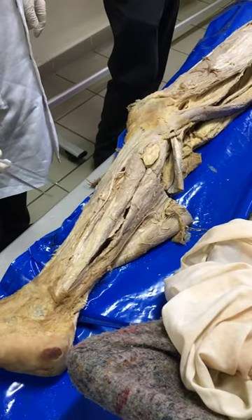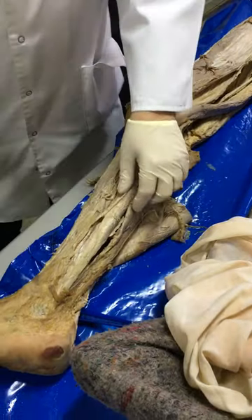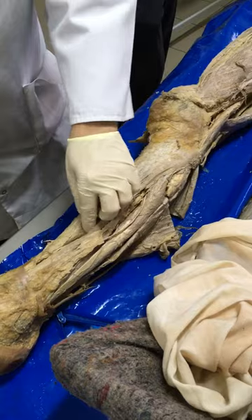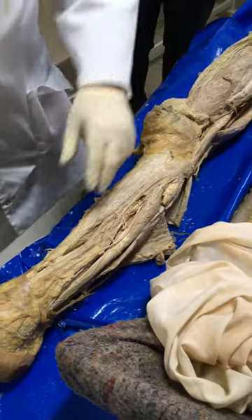Now, the deep fibular innervates the anterior group, and the anterior group consists of the following muscles.